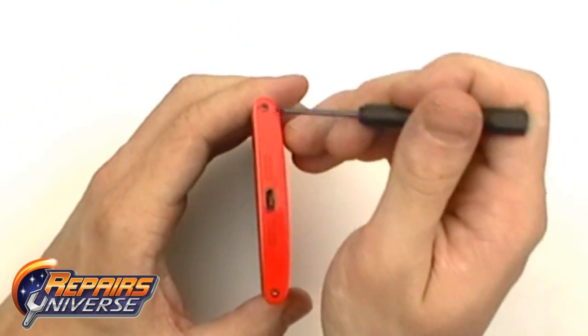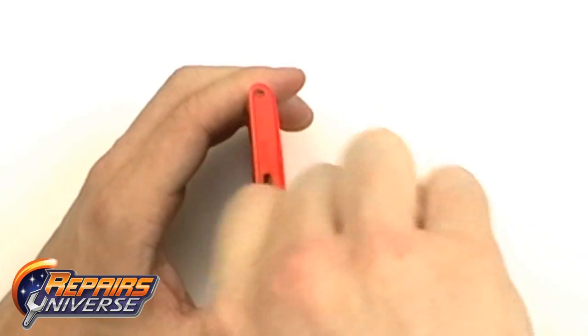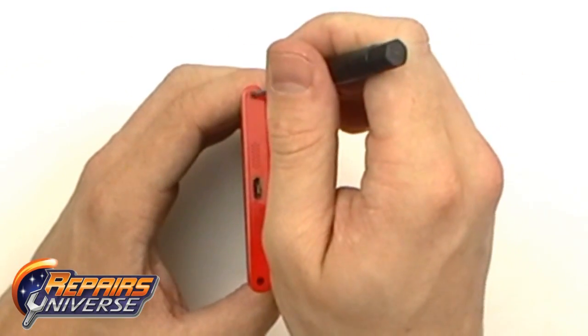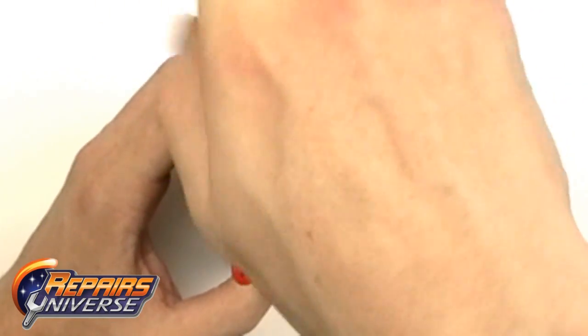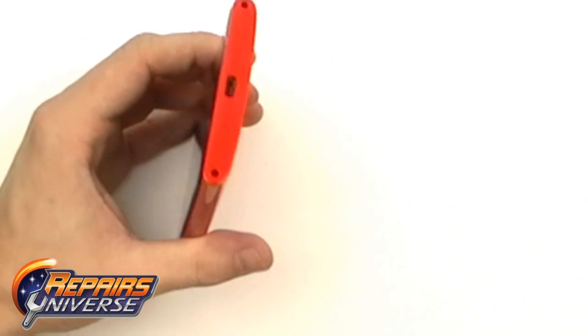From there we have two Torx T5 screws that need to be removed from the bottom of the device. With these two screws now removed, we're going to use the Safe Open Pry tool.